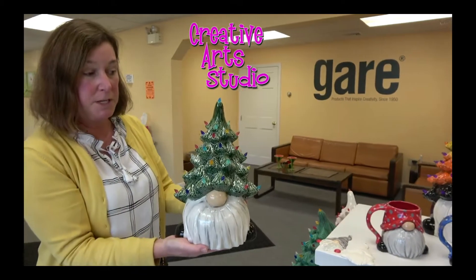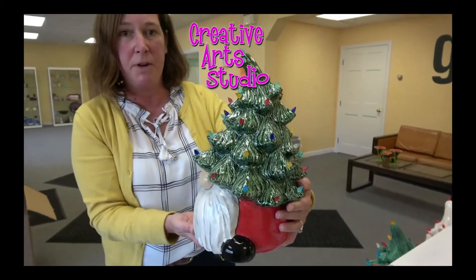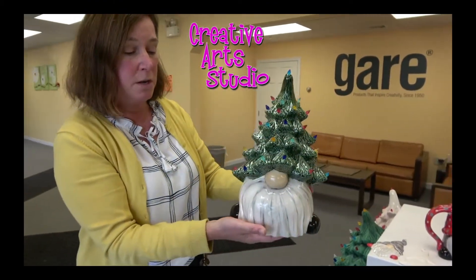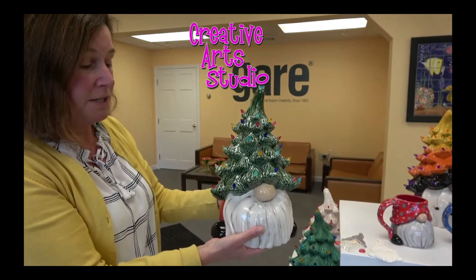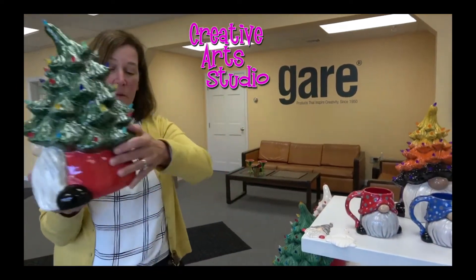He is beautiful. He's very big — he's even bigger in width, believe it or not, than the 50-64, which is the medium tree. But he does come with the colored lights and he does come with the light kit.